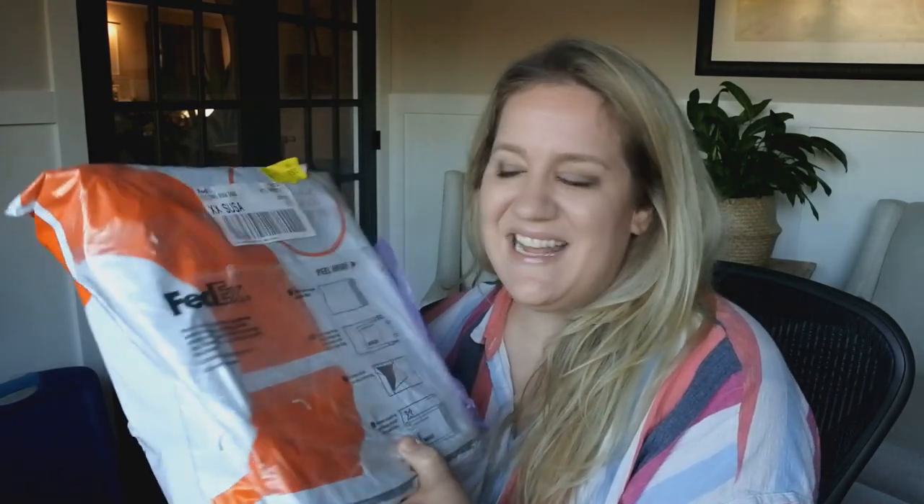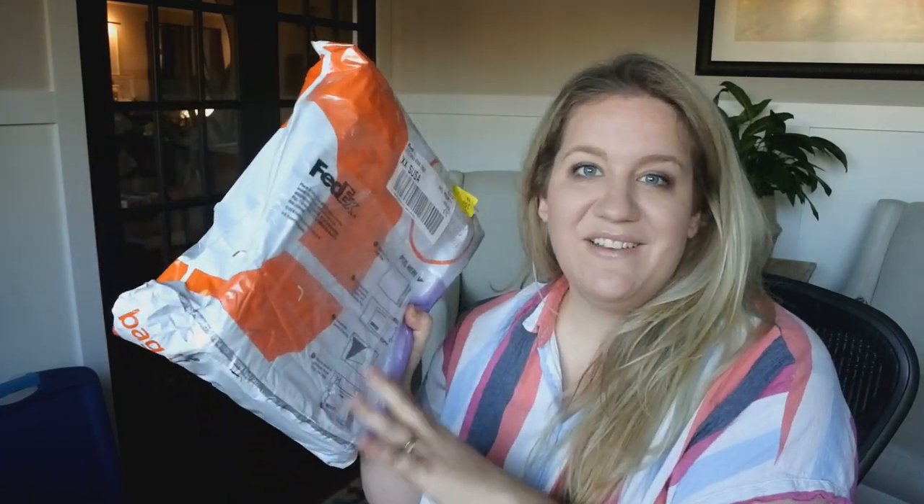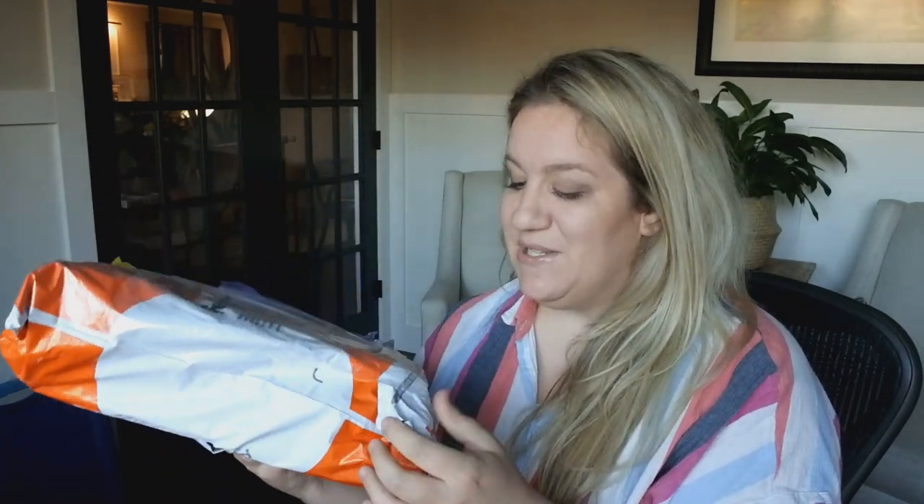Hey everyone, welcome back. Today I'm going to be doing an unboxing. This was sent to me to review from Galen Leather and their company in Turkey. And this is the Medic bag. So I'm just going to do a quick unboxing and first impressions. I'm pretty excited. This company is newer to me, but their quality seems to be out of this world. So let's jump into it.